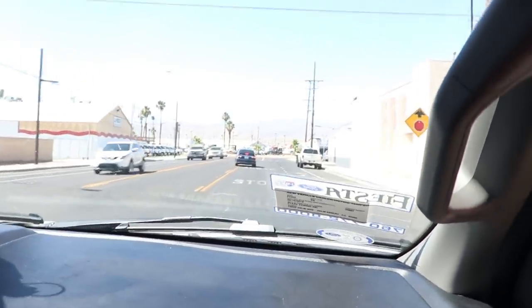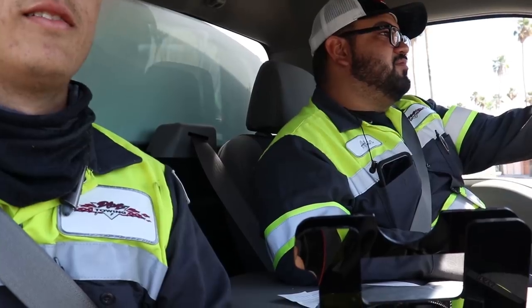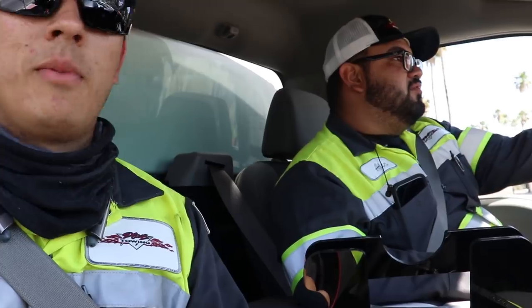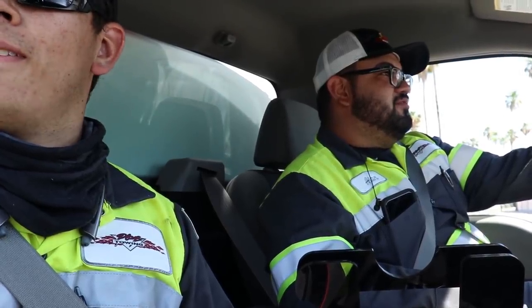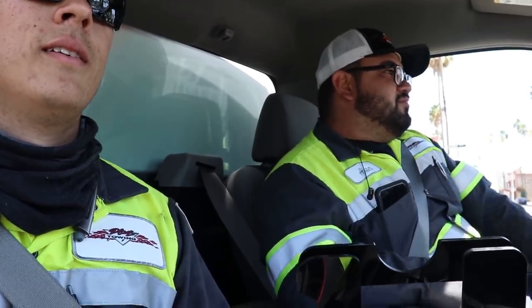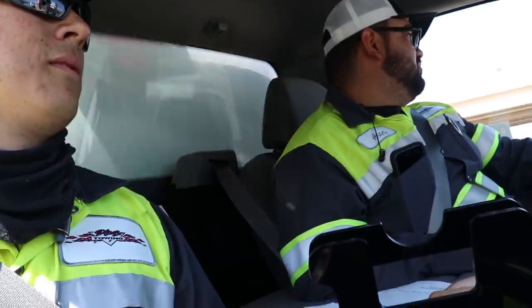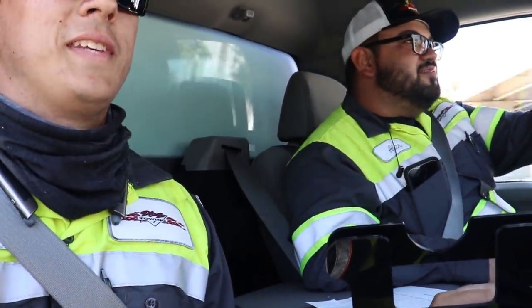Bump test — felt pretty good. U-turn test, once traffic clears. People on my videos have been wondering if you still work for us — your answer is yes, I still work here. Here we go. I heard something — hopefully it was just a battery shifting from one side to the other. We'll see when we get back to the yard.